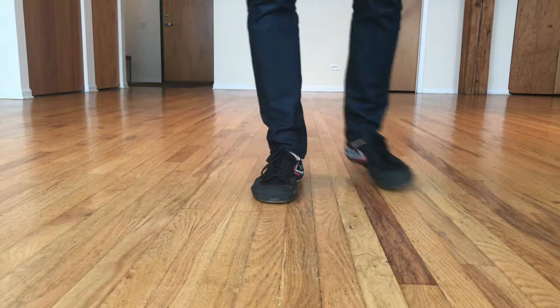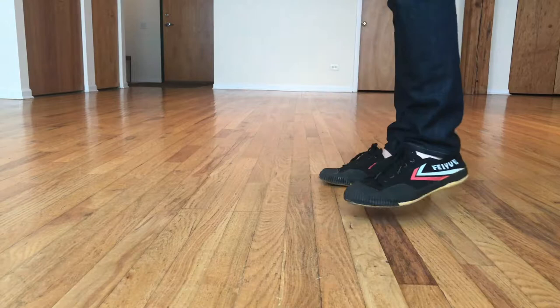So the leader's part of the footwork starts with the left foot. I'll do it facing you guys. We're going to go in place, in place, rock, step, in place, in place, rock, step. Or if I do it from the side, it's left, right, rock, step, left, right, rock, step.